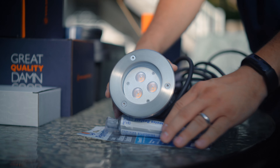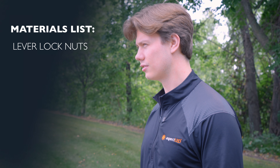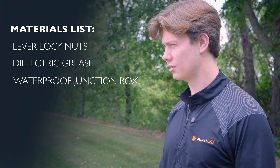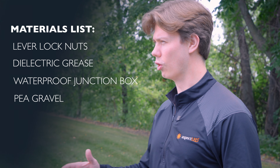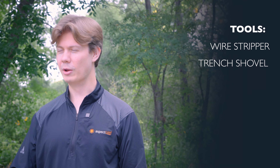Now into tools and materials. We have ordered five medium in-ground warm white 3000K lights from Aspect LED. We are also going to be using a 24 volt DC power supply. Other materials needed will be lever lock nuts, dielectric grease, a waterproof junction box, and several bags of large pea gravel, which we all purchased locally. Tools that we used are a wire stripper, a trench shovel, and measuring tape.